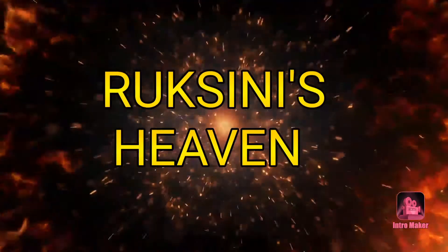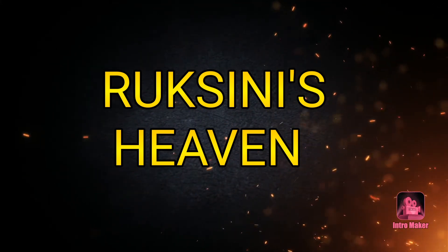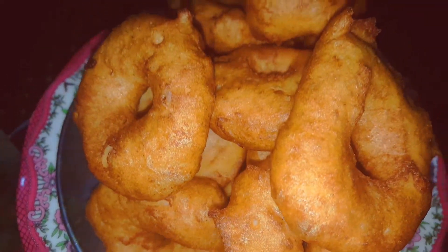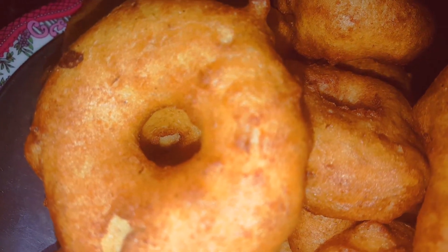Hi Dears! Assalamualaikum! Namaskaram! Welcome back to our channel! I have a recipe for you. If you want to subscribe to our channel, please like, share and comment.